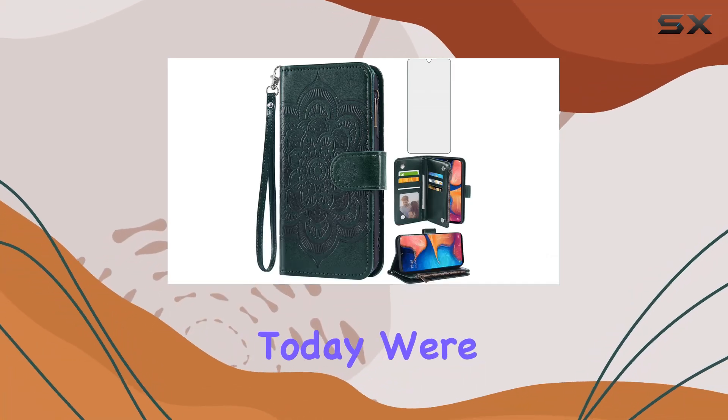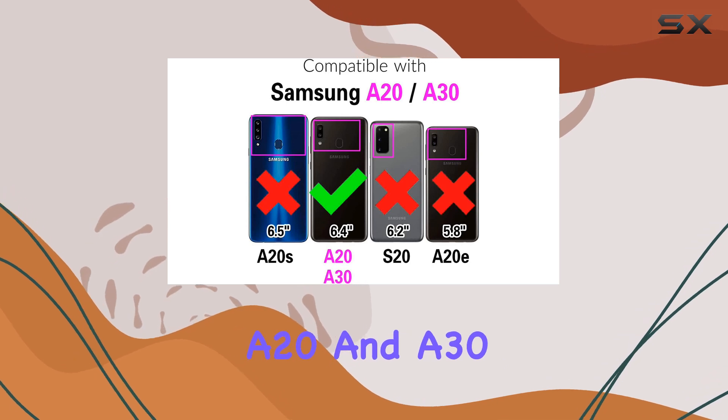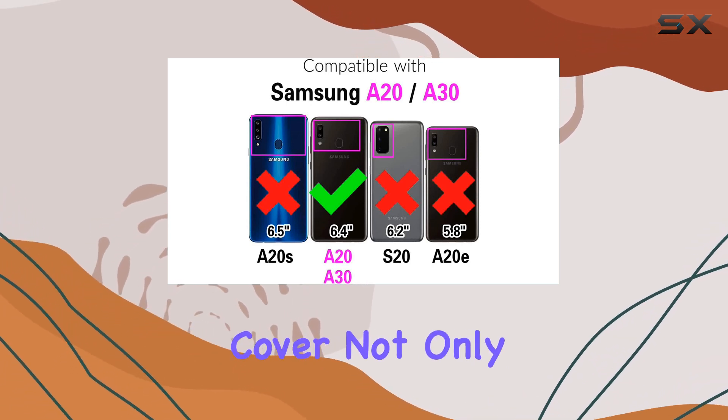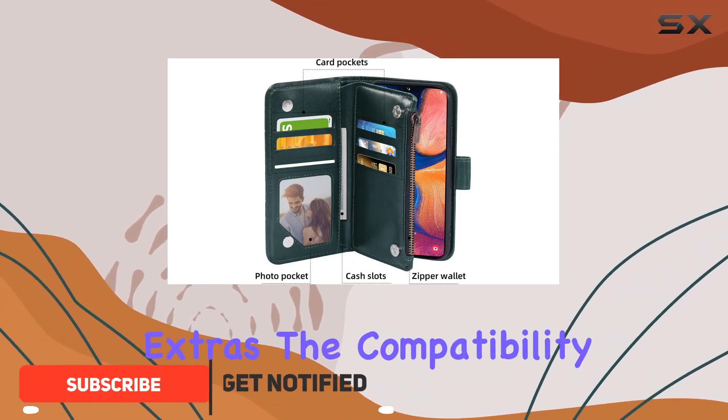Hey everyone! Today, we're diving into the Asus phone case for Samsung Galaxy A20 and A30. This wallet cover not only provides stylish protection for your device but also comes with some neat extras.